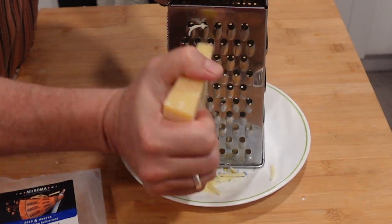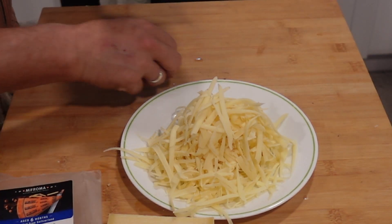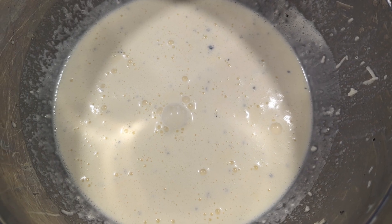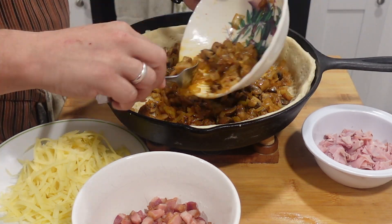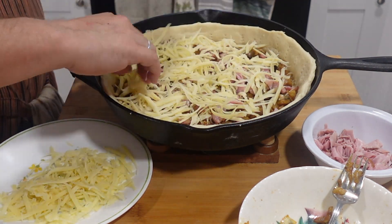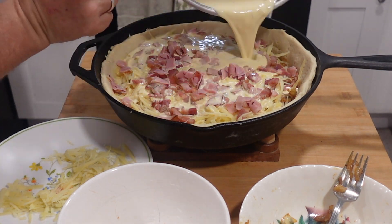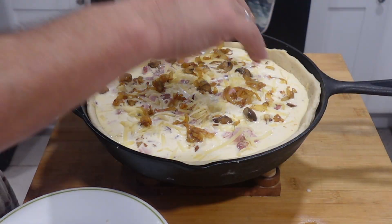Shred the Gruyère cheese and keep it separated. Then collect all the elements in one spot and start building with a layer of green onion, then bacon, then cheese. Pour the custard over most of it, then add another layer of onion, bacon, and cheese on top. I added some regular cooked ham on this one as I felt it needed some reinforcements.